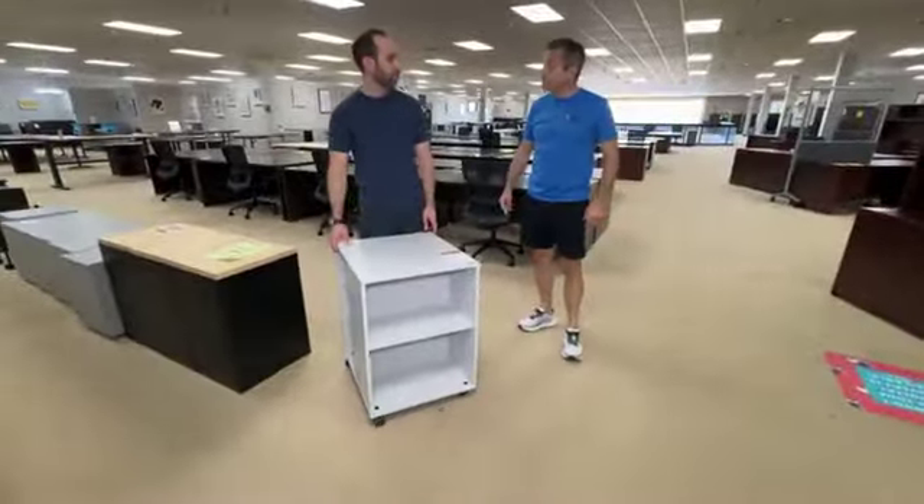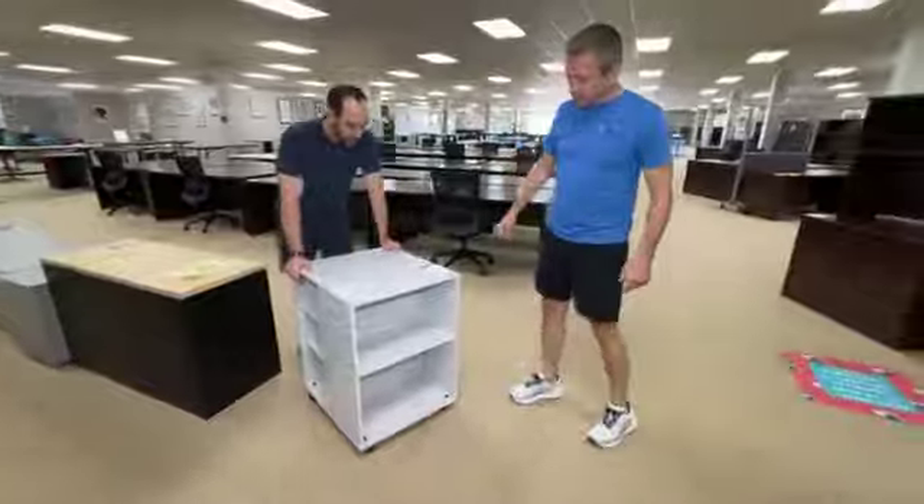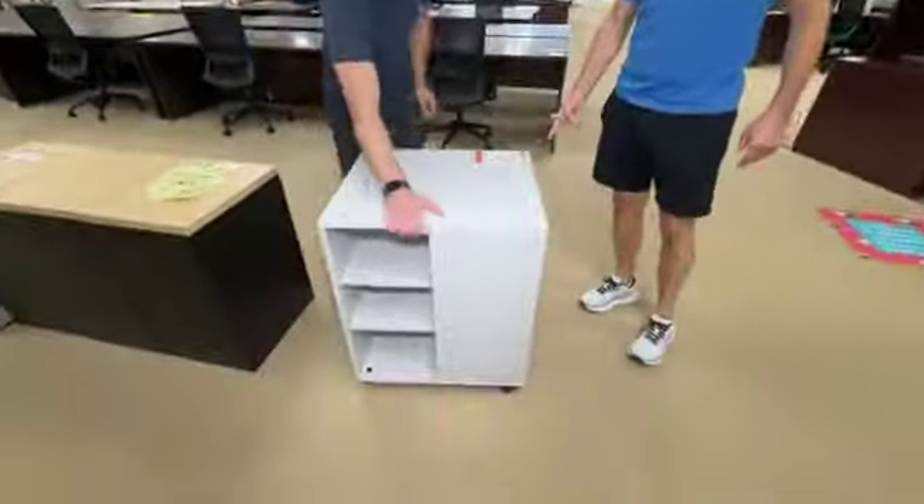This is $99.99. Melody said she would never speak to me again if I didn't talk about this mobile storage shelf. This is $99.99. It's brand new — scratch and dent.